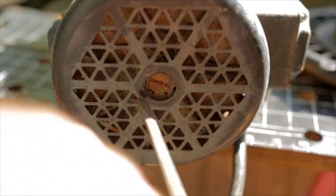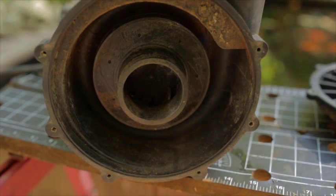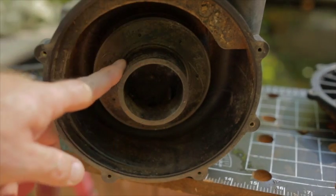There should be a screwdriver key slot on the back of the pump to help hold the shaft. Try not to get frustrated with it, and be careful you don't damage the impeller, unless you're planning to replace it too. Damaging this surface will affect the pump volume and suction.